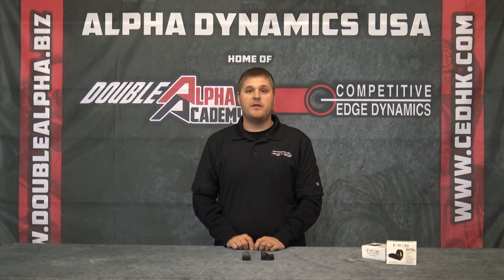Hi, I'm Josh with Alpha Dynamics USA, home of Competitive Edge Dynamics and Double Alpha Academy. Today I want to review the Seymour RTS-2 scope. Some of the key features of this scope are as follows.